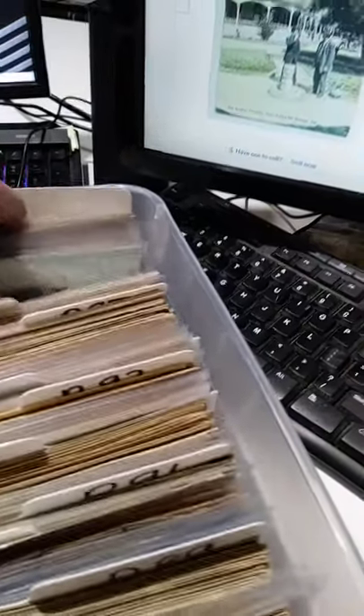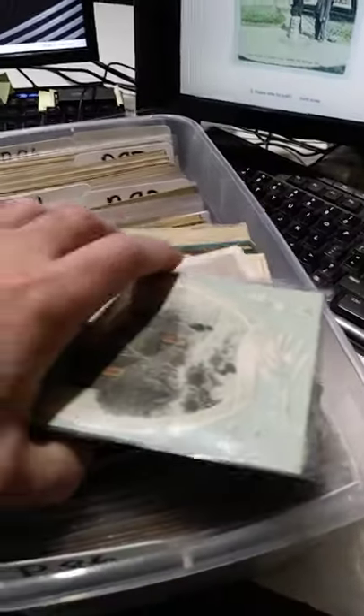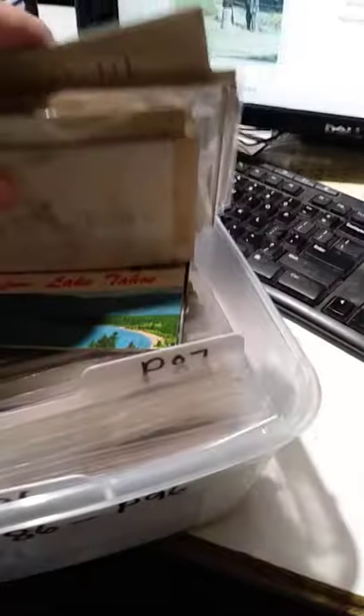I pull them out. Sometimes I'll put postcards and other cards in here as well, so it's very easy just to separate them because they're not the same size. I can just shimmy off all the other ones, and then it's just a matter of flipping through here until I find the card that I want — very easily.